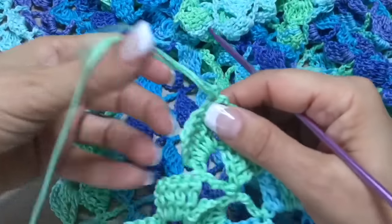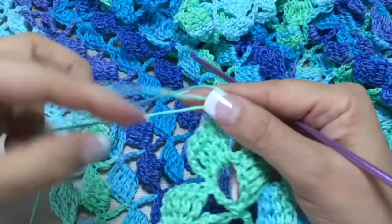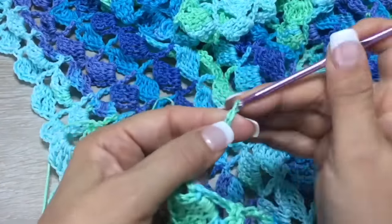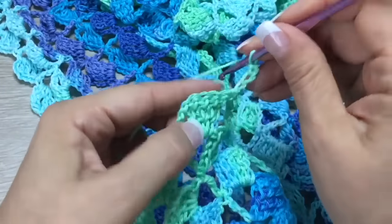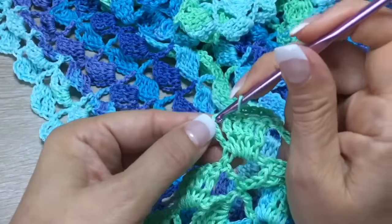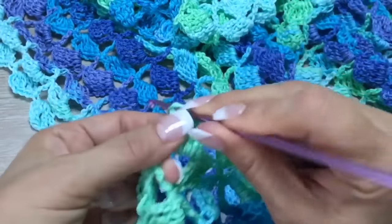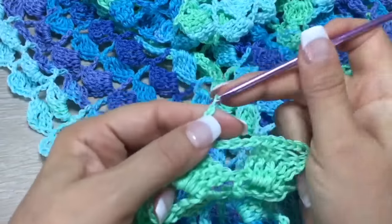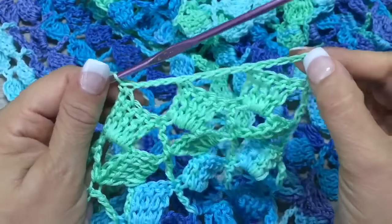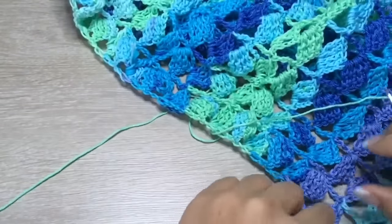Here in the first front we have these chains, so for the second front we are going to make a last row with only chains to copy what we made at the beginning. To go up, first make four chains — three and four. Then we make three chains and insert the hook on top of the first shell, then three, four, five chains, and jump to the next shell. In the top again five chains and to the next shell. Here on the side it's very important that you don't tie too tight, because if not it will distort.